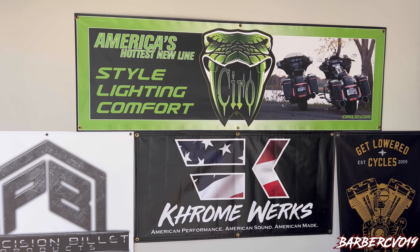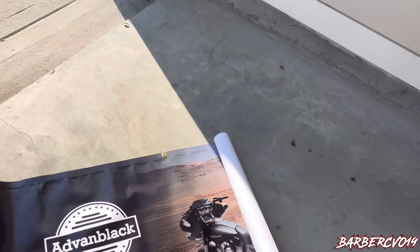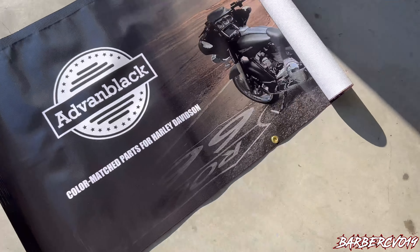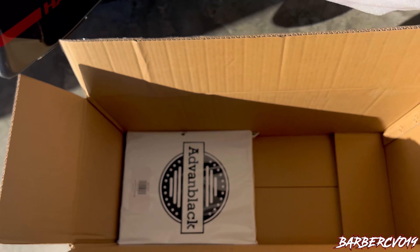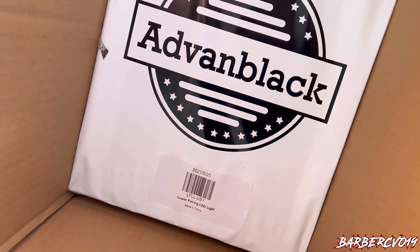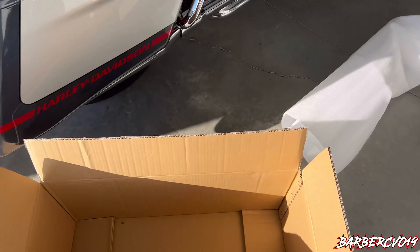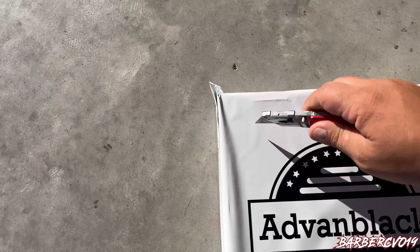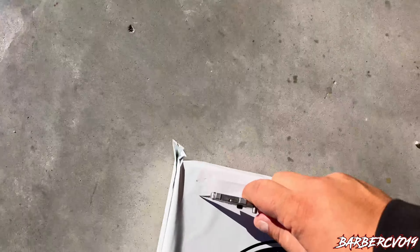Cool banner — you know where that's going, that's going on the wall. I'm gonna have to relocate a couple things to make it fit, but thank you Advent Black for the banner and for the product. More packaging — here we go, let's open it live so you guys can see what we actually got.